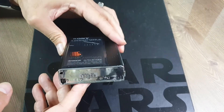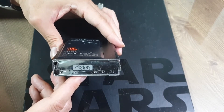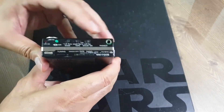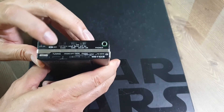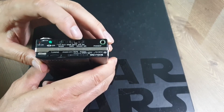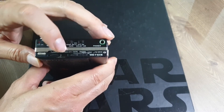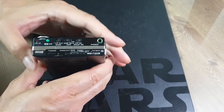하단에는 껌전지 또는 AA 배터리를 케이스에 탈착할 수 있게 하는 부분이 있습니다. 상단에는 볼륨 다이얼, 다이렉션 오토 리버스 버튼, 오토 리버스 해제 및 설정, 테이프 셀렉터, 돌비 회로 셀렉터, 튜닝 다이얼, 테이프와 라디오를 선택하는 버튼 등이 있고, 맨 오른쪽에 헤드폰 단자가 있습니다.